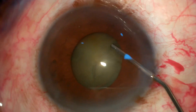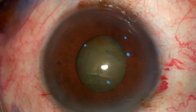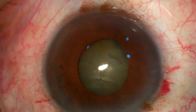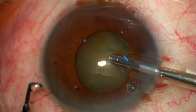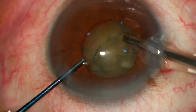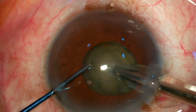I'm expressing the excessive viscoelastic from the anterior chamber before my hydroprocedure, as hydroprocedures in these patients are very tricky because we cannot see the fluid wave and this is a dense nucleus. So I'm doing a little bit of hydroprocedure.